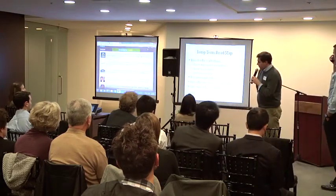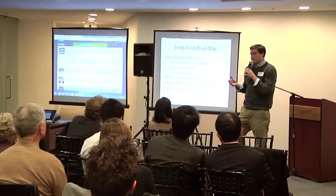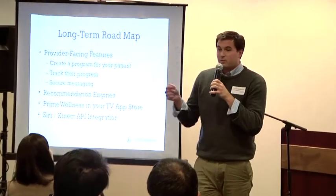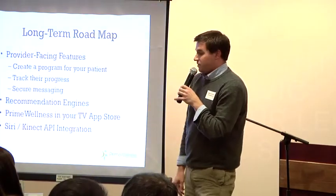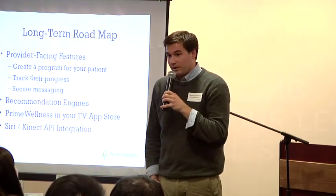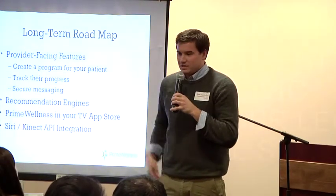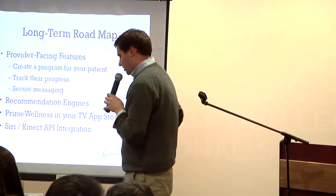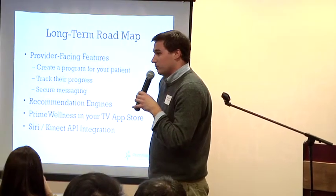For the long-term roadmap: provider-facing features. Something compelling would be crossing over from patient-facing to provider-facing — giving a PT a little app where they could click five buttons, specify which exercises they want their patient to do, enter an email address, and off they go. My brother says he would never do this, but I keep telling him that in five to ten years he's going to have to, because we don't have enough PTs to go around. There are 300,000 PTs in the US, about 10,000 new PTs each year, and every day something like 10,000 people turn 65.